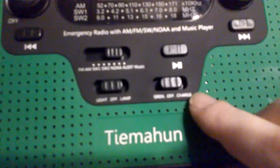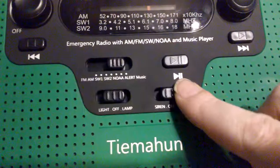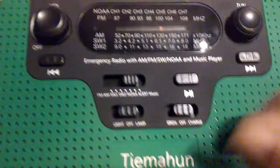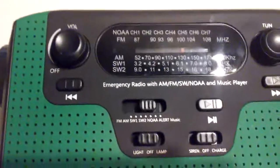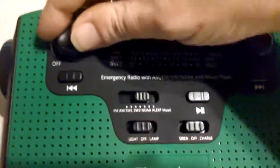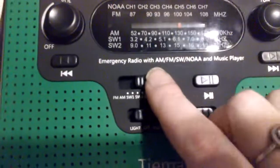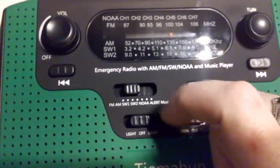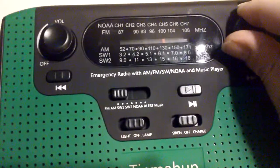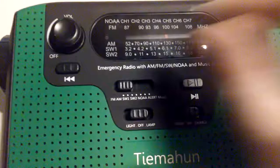So we're gonna turn it on and go through — there's the weather station. I said the radio. I'm really impressed with it; it does have a lot of features, and it did come with the USB charging cable.